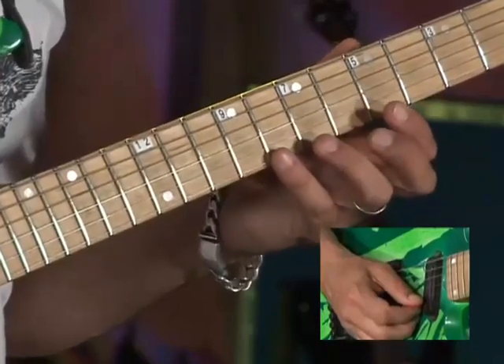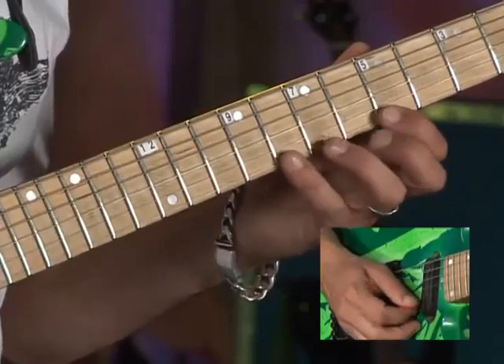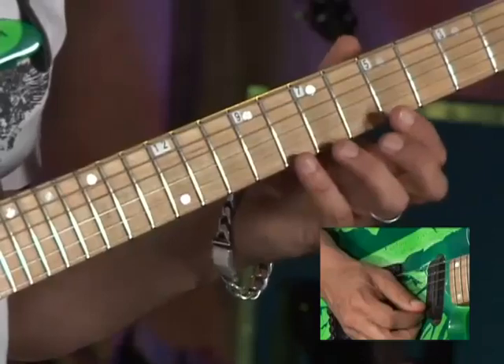The first pattern is going to be 8, 5, 7, 8. But in between each one of those notes, I'm going to be picking an open string. So it'll be like this.